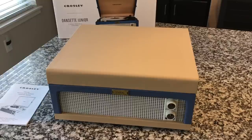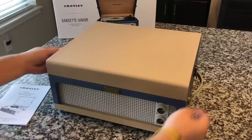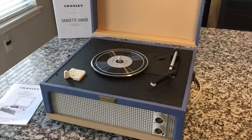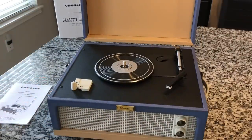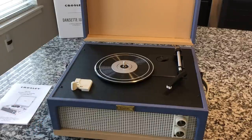Taken in totality, this thing is beautiful. I love this color combination, absolutely love it. I love the fact that the lid on this stays attached — I don't like the ones that detach like the Nomad and the Collegiate as much, so it's cool that it stays attached, like a suitcase player. I wanted to mention too — this does have stereo speakers. It's got two three-inch, five-watt speakers.